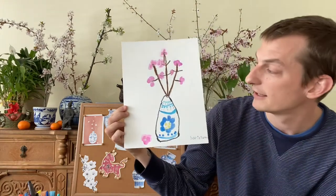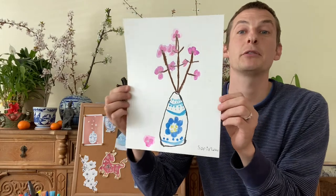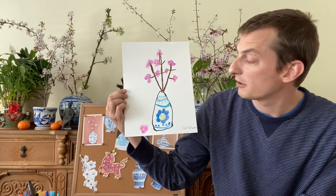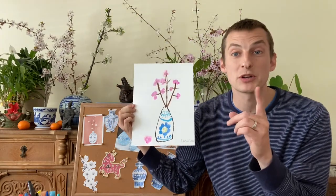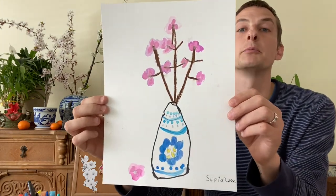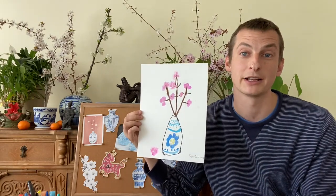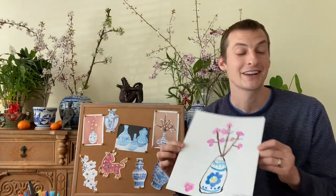I hope you all had fun learning about Lunar New Year with me today and drawing your Lunar New Year inspired artwork. Please remember not to get stressed out when you are drawing your vase or your artwork — there is not just one way to draw something, so your vase is going to look beautiful any way that you decide to create and draw it. I can't wait to see some of the artwork from today's lesson and I will see you all next time.